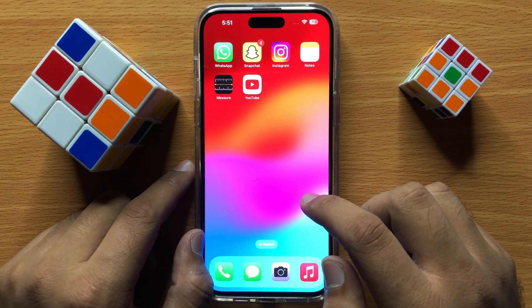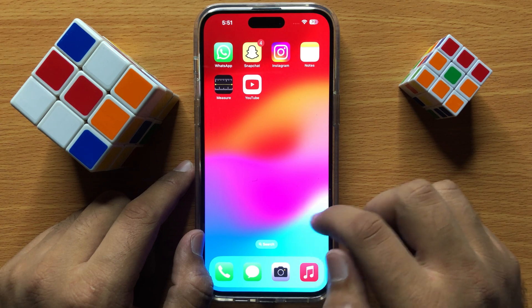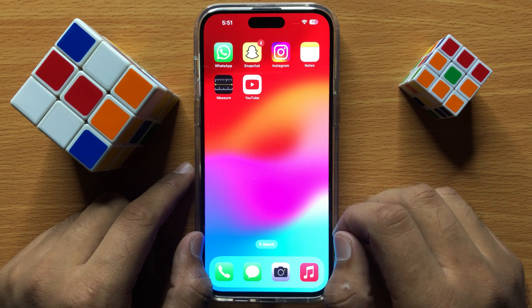After that, your phone will be put into DFU mode and it will fix your problem. I hope you liked the video, thanks for watching.